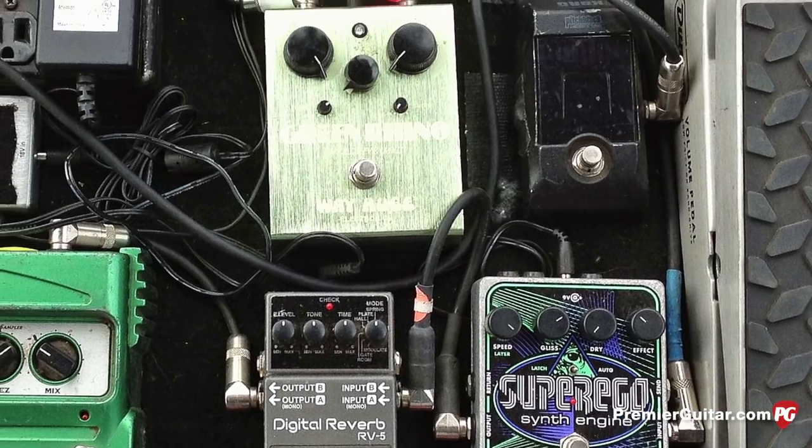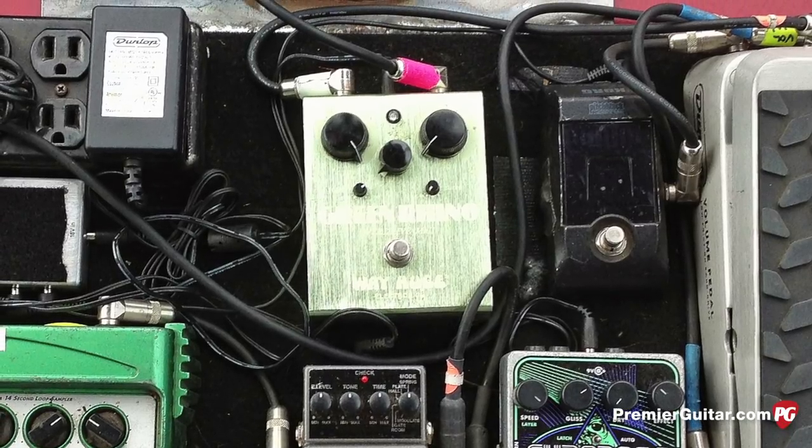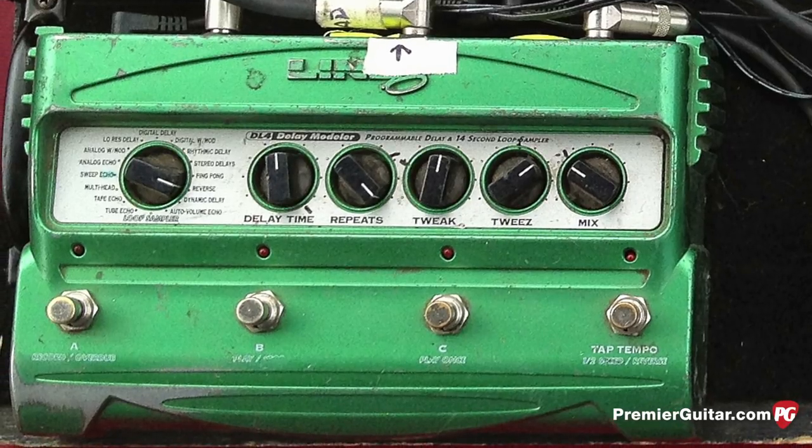There's a Green Rhino by Way Huge just to boost it if I need to. On the DL4, are you doing any sort of looping type stuff or mainly just straight delays? It's pretty much straight delays. There's an expression pedal just to tweak the feedback if I need to. That's pretty much that rig. I just use a regular steel slide — is that steel or Pyrex? Yeah, it's steel. There's one song on the new record called Kalopsia where I have to switch between lap steel and slide guitar really quick, so I need to have it on my finger already. I used to use the big solid bars, but that just won't work.